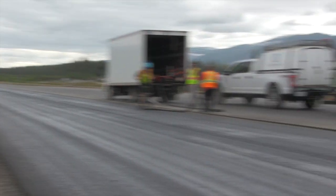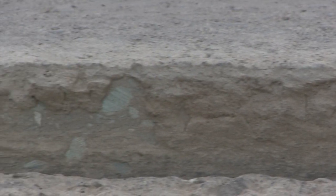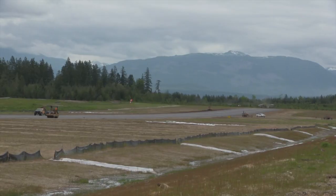We're here at the Alberni Airport and we need to clean the dust and slurry off what we saw cut yesterday, and need it done in a quick, clean fashion that doesn't have much water residue, because we have to tack the edge and continue on paving. So it's been a great application for us today.